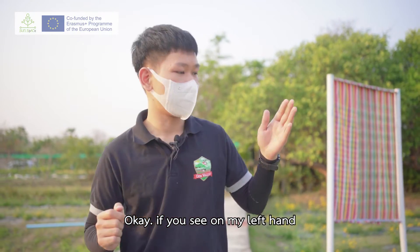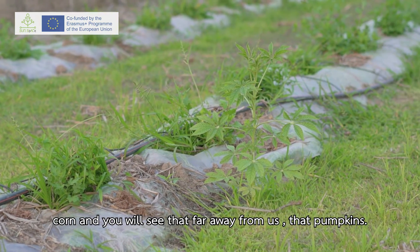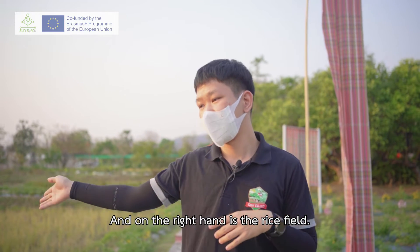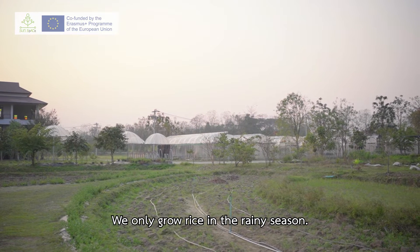On my left hand you can see corn, and far away from us is pumpkin. On the right hand is a rice field. We always grow rice in the rainy season.